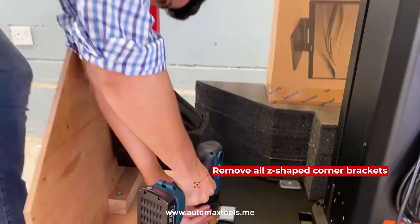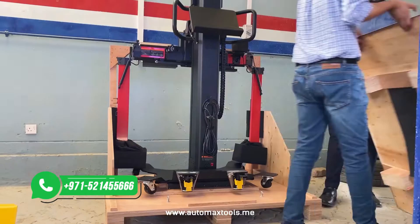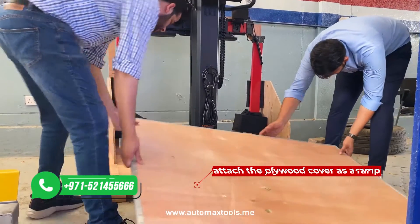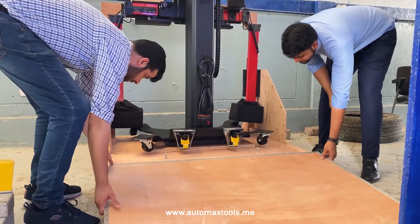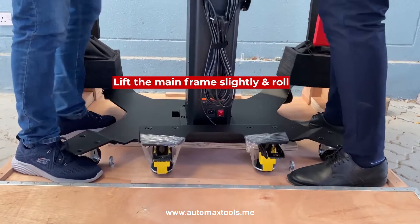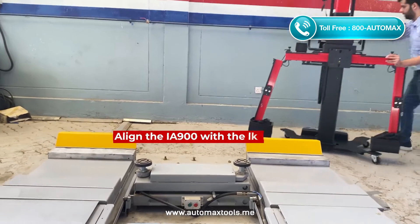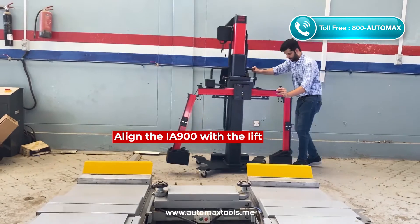Remove all the Z-shaped corner brackets. Then use the plywood cover as a ram to slide the IA900WA on the floor. Be careful not to damage the main frame and slide slowly. Next, align the IA900WA with the lift.